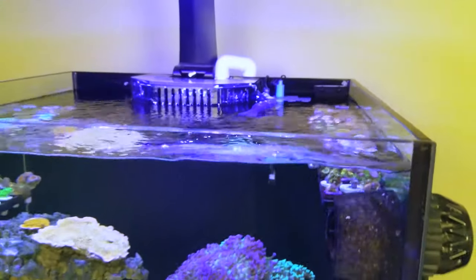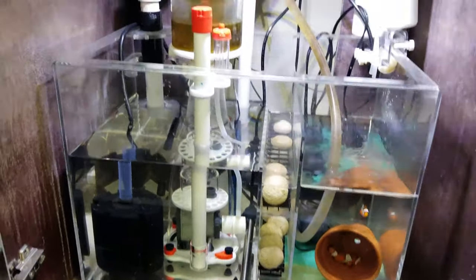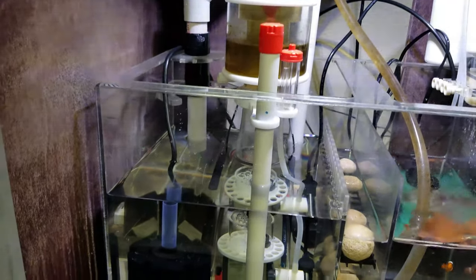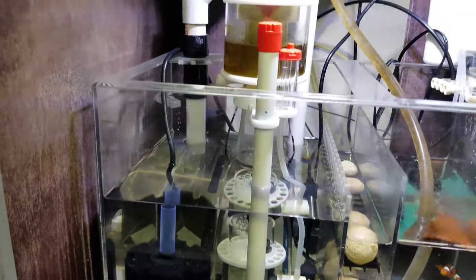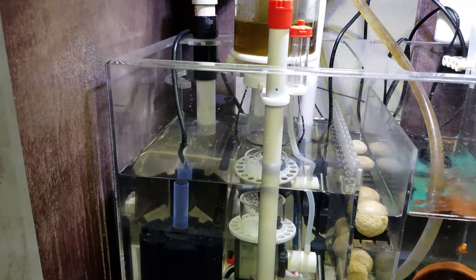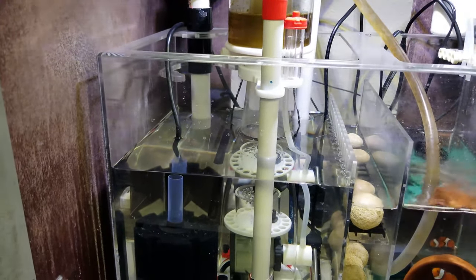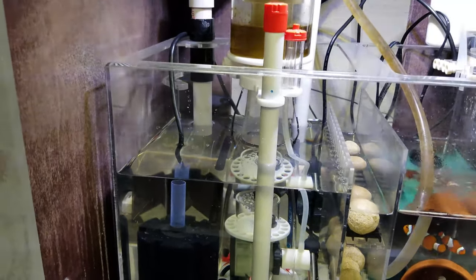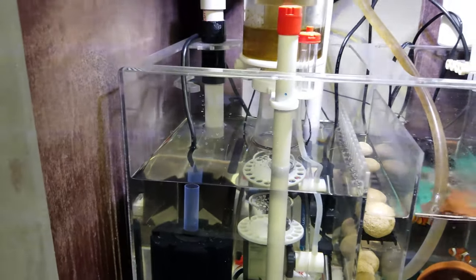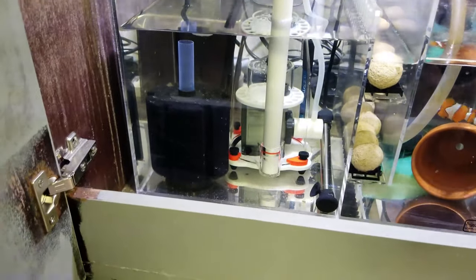Now let's take a look at what's under the cabinet in the sump. Starting where the water comes out, I've got these little PVC fittings that screw into each other so I can remove them really easily whenever I'm going to change out the filter socks. I've got this filter sponge here that is basically for biological filtration and to populate my bacteria in the tank. I always keep these in my tank just in case I ever need to start up a new tank or a QT tank — it can be pretty much an instant cycle.